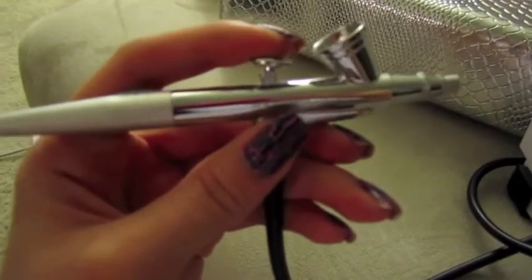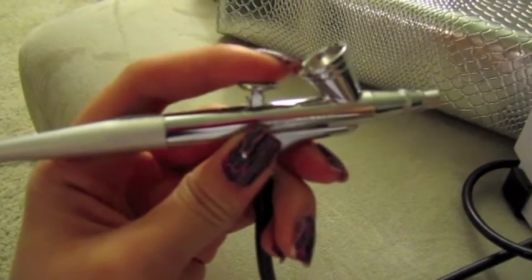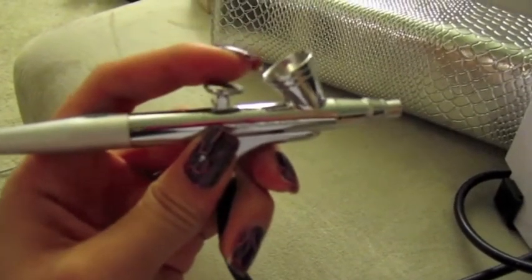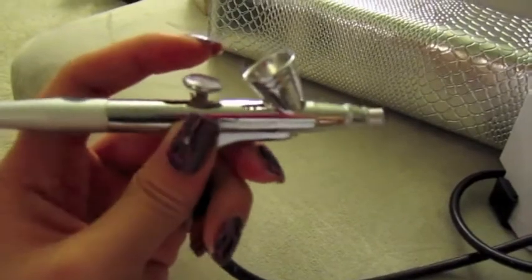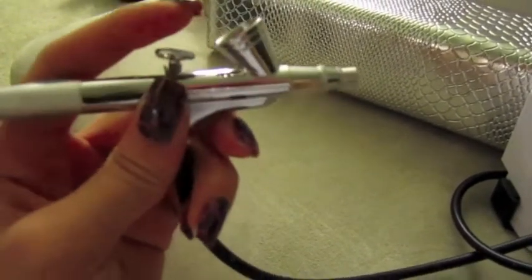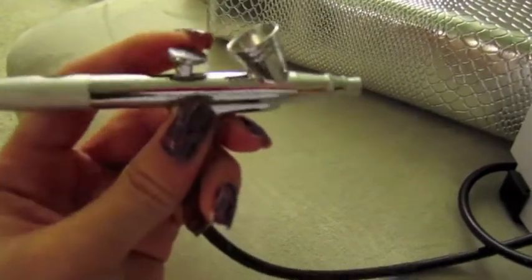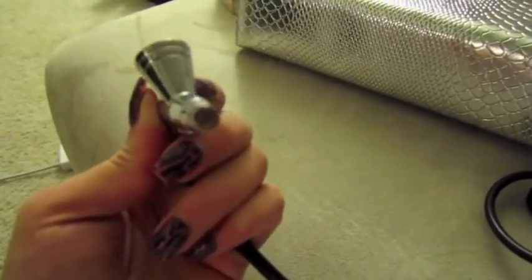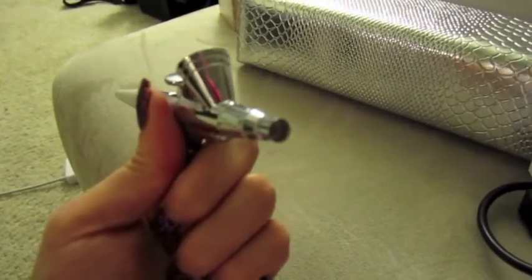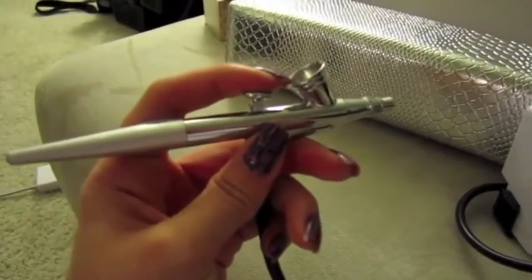You don't want to pull the trigger too far back because that sprays a lot of makeup all at once. You want to build your coverage — you don't want full coverage right away. Slowly build up to your desired coverage. This is the little pinpoint nozzle that the foundation comes out of, and it's really easy to use.